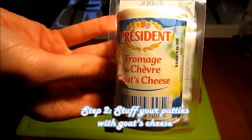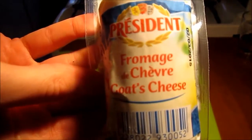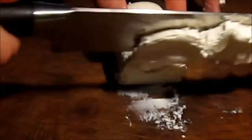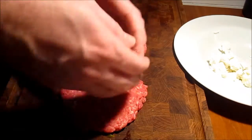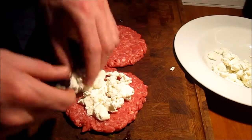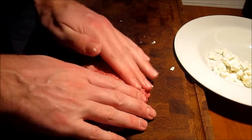Now we're going to stuff our patties with goat's cheese. We take a fresh goat's cheese like the one in the picture and start by chopping it up very finely. We just want it to be soft and mushy so that we can put it into the patties — it doesn't really matter how it ends up looking. Goat's cheese like this is quite sticky, so it's easy to work with. We've taken a large patty and divided it into two flat pieces.